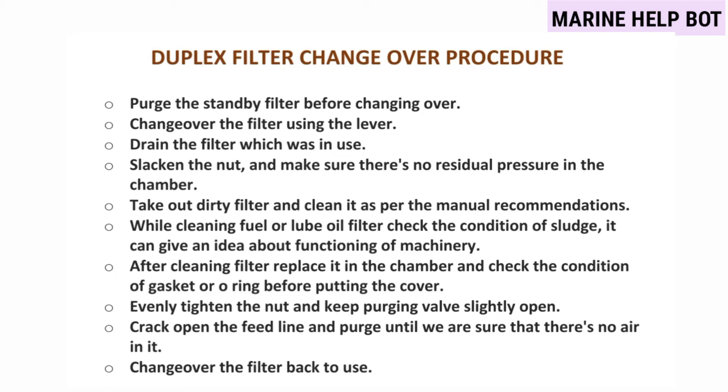After changeover, drain the filter which was in use. Slacken the nut and make sure there is no residual pressure in the chamber — slowly open and drain the filter so no pressure remains inside. Take out the dirty filter element and clean it as per the manual recommendations. While cleaning the fuel or lube oil filter, check the condition of the sludge, as it can give an idea about the functioning of the machinery.